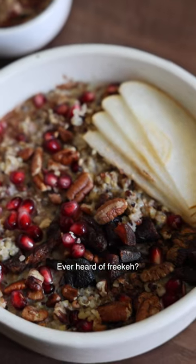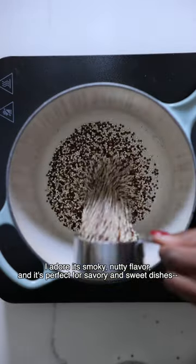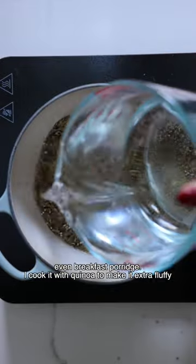Need more healthy vegan breakfast ideas? Try this Fricka porridge. Ever heard of Fricka? It's roasted green wheat. I adore its smoky nutty flavor and it's perfect for savory and sweet dishes, even breakfast porridge.